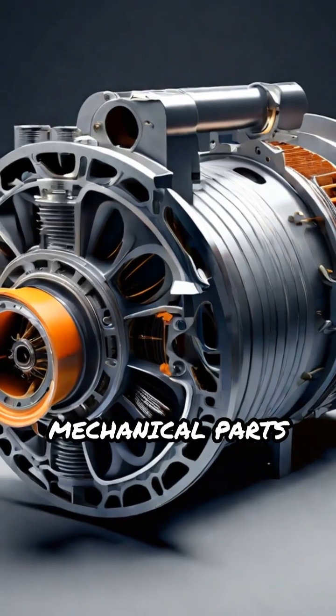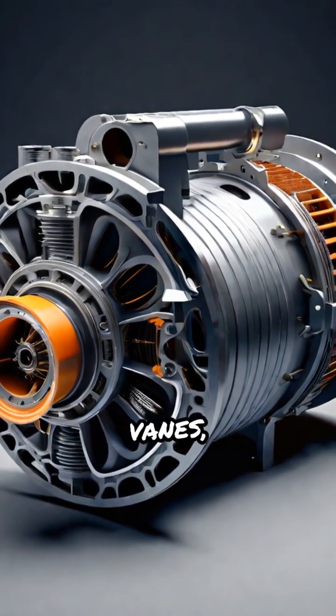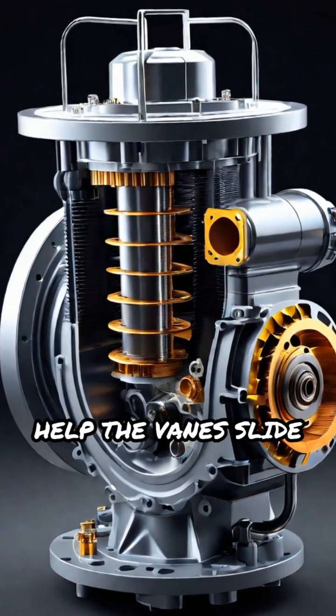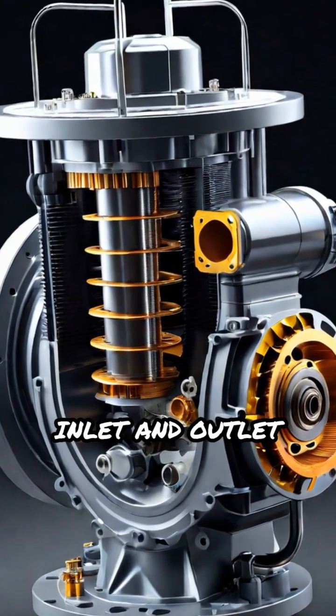The main mechanical parts involved are the rotor, vanes, stator, the housing, springs or pins that help the vanes slide smoothly, and the inlet and outlet ports.